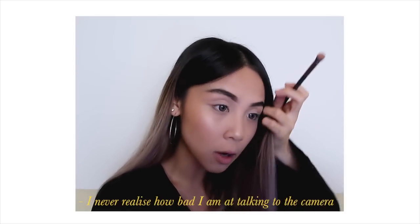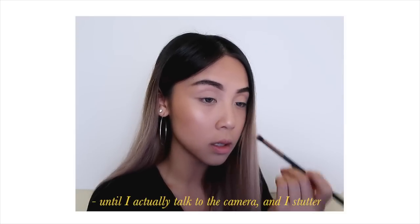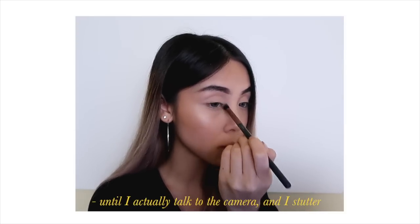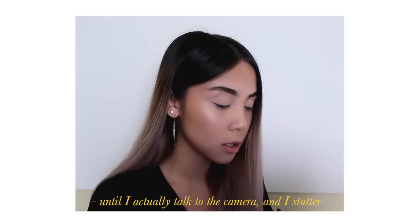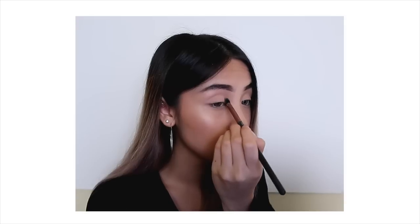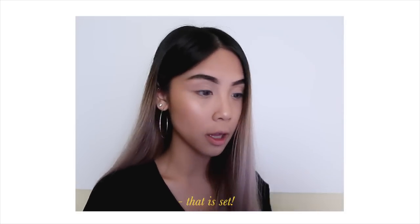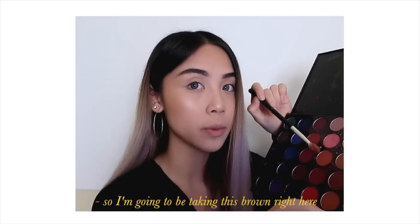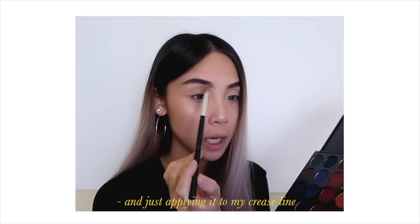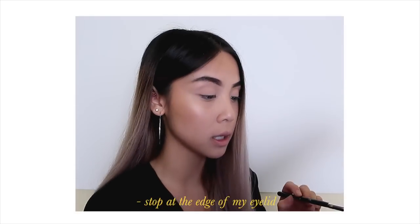I never realized how bad I am at talking to the camera until I actually talk to the camera — I just stutter so much. Anyway, that is set, so I'm going to be taking this brown and applying it to my crease line, making sure that I just stop at the edge of my eyelid.